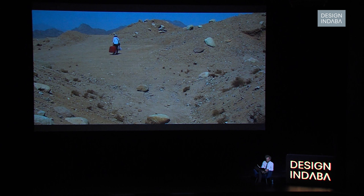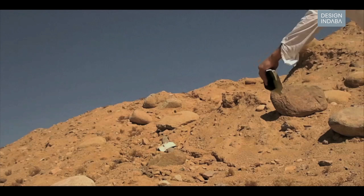This is me, on the other side of this continent in Egypt, testing and experimenting with my first solar machine, the Suncutter.